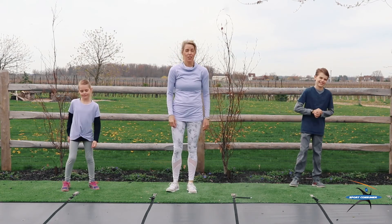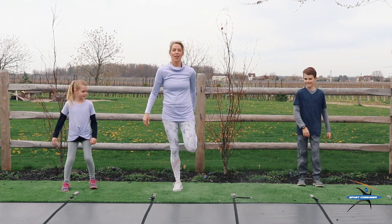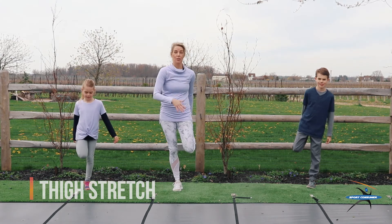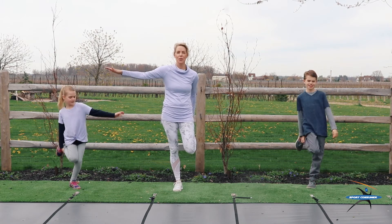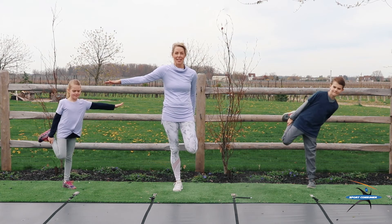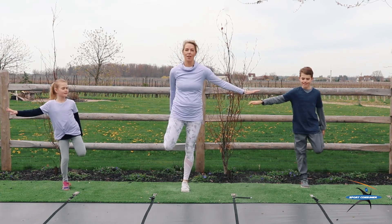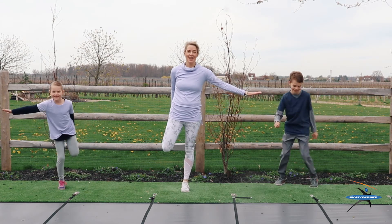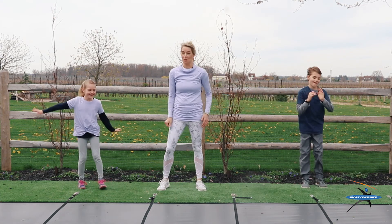Now we're going to start what we call our cool down time. We're going to just start with a stretch, stretching out this muscle here. 10 on each leg, 20 in total. Here we go. 1, 2, 3, 4, 5, 6, 7, 8, 9, 10. Good. Now we're going to switch legs. Ready? 1, 2, 3, 4, 5, 6, 7, 8, 9, 10. Good job. That can be a tough one with balance, can't it?